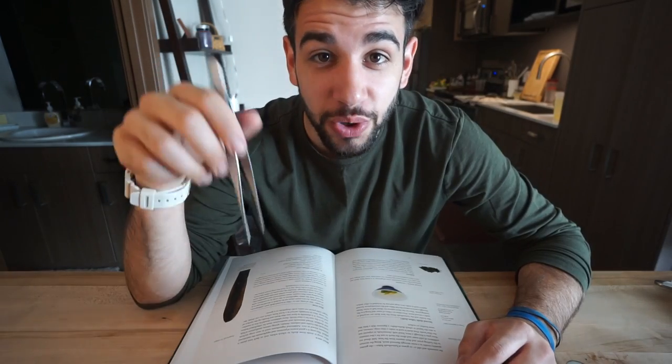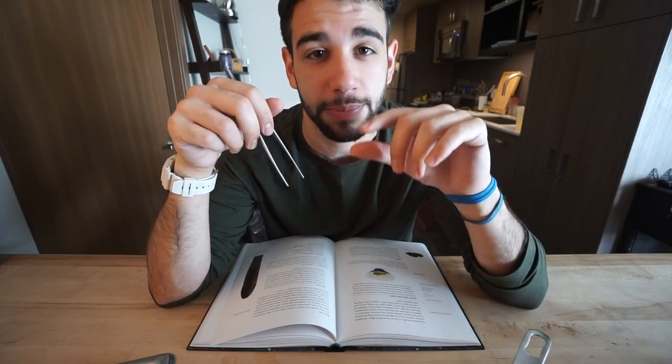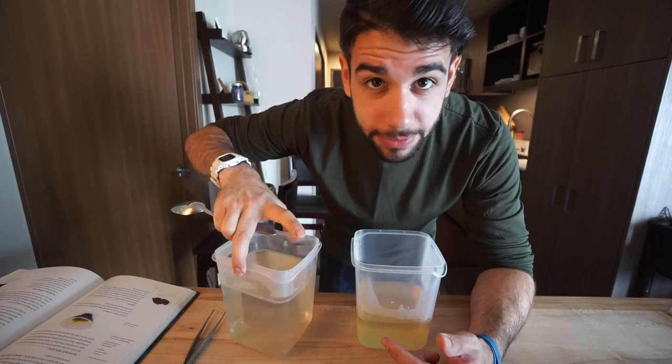I hope you guys enjoyed episode 6 of Dish of the Day. To me that was a great test of a dish I'm going to be serving at a pop-up at the end of this month in Bellevue. If you're in the Seattle area, go ahead and sign up to my email list on the Dinner Projects section of justinkhanna.com and you can get all the updates relating to those events going forward. If you're not subscribed already, make sure you click that button. My name's Justin Khanna — have a good one. Oh, but this second dashi I'll freeze and I'll make miso soup someday for dinner.